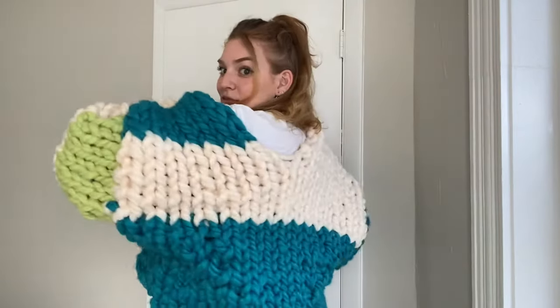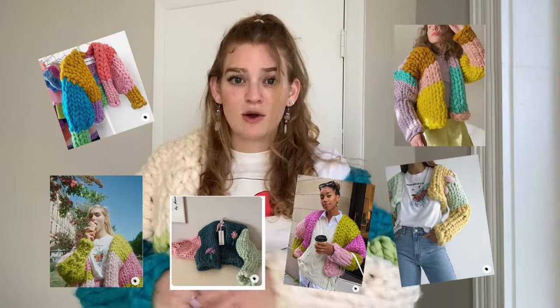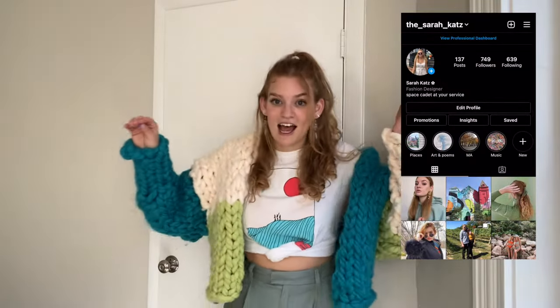We're about to make this amazing chunky sweater together. I'm going to take you along the entire process of how to make this super duper chunky sweater. I hope you love it as much as I do — I've been seeing them all over Pinterest so I decided to make my own. Please send me your pictures because I can't wait to see how they turn out.